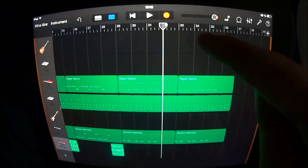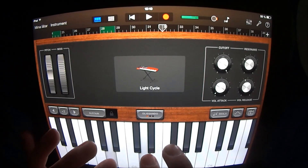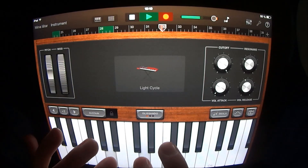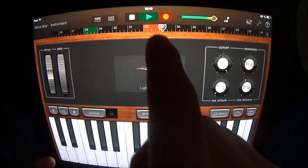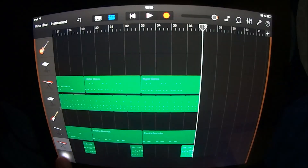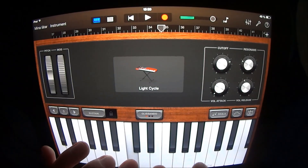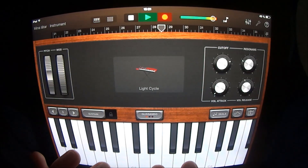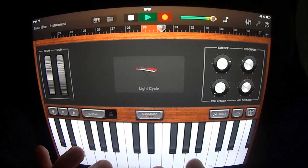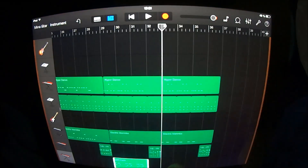On your Light Cycle at section 32 you want to play something like this. Copy this and put it at section 36. Add a keyboard, choose Light Cycle, and play like this. Copy this and put it here.